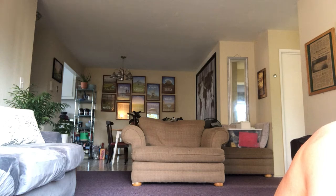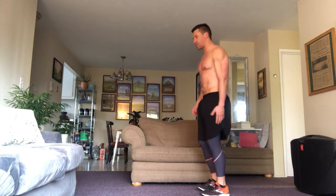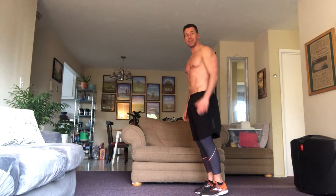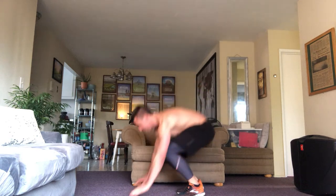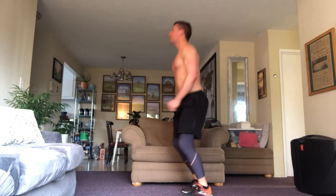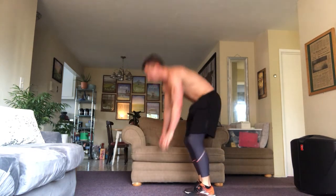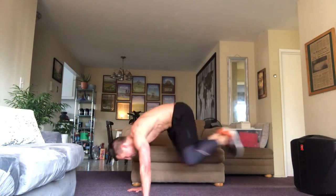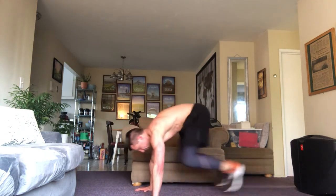Oh my God. Queen — 12 burpees. Here we go — 12 burpees, bang them out as quickly as you can. Down — one, two, three, four, five, six — I'm not getting tired, you're getting tired — seven, eight, nine, ten, eleven, and twelve. And now I'm dead.